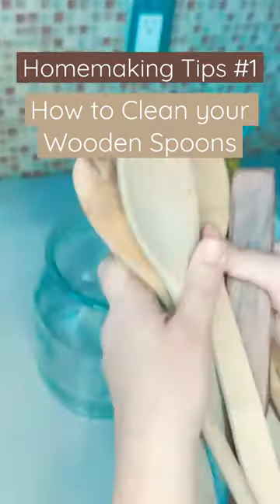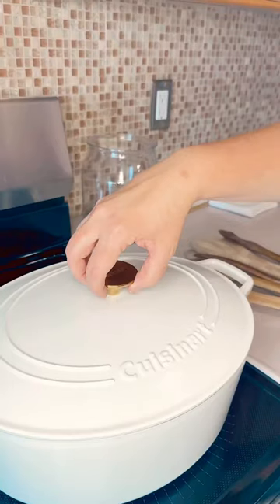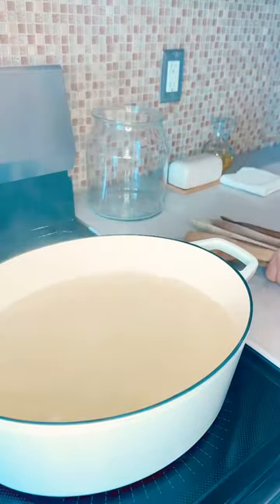When is the last time you cleaned your wooden utensils? Wooden utensils can accumulate oils and food during use.